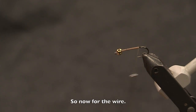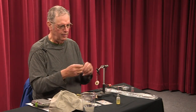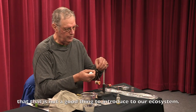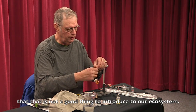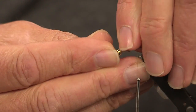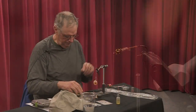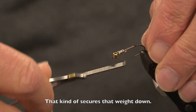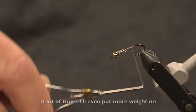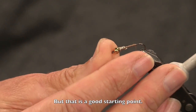Now for the wire. This is a lead-free wire. For years I used to use lead, but now we've learned that that's not a good thing to be introducing into our ecosystem. Try to keep it even so it doesn't bulk up the body later. That kind of secures the weight down a little bit more. A lot of times I'll put even more weight than this on, but that's a good starting point.